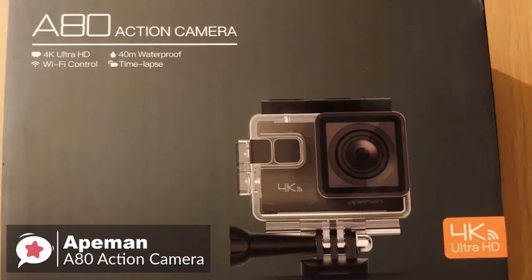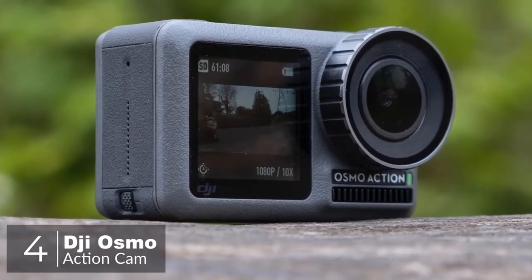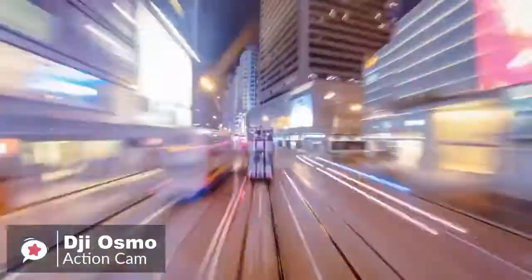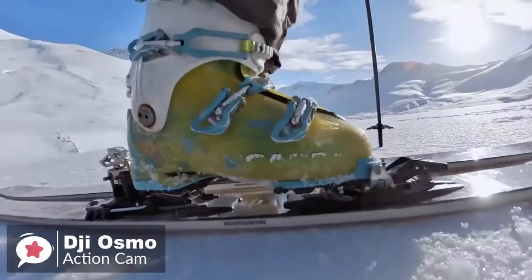At number four is the DJI Osmo Action digital camera. DJI may be best known for making camera drones and gimbals, but its latest gadget, the Osmo Action, is an action cam that pulls out all the stops to deliver everything you need to document your best action-packed life.